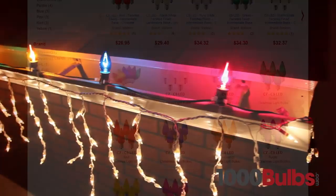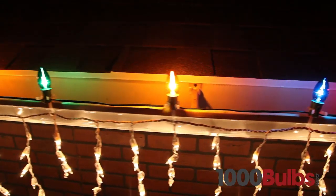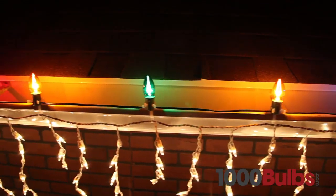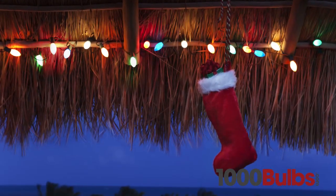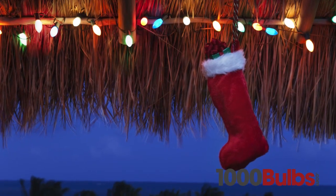For instance, use C7 and C9 incandescent replacement bulbs to keep your existing light strings shining bright. Or use C7 and C9 LED bulbs to retrofit your light strings for increased life and energy savings.